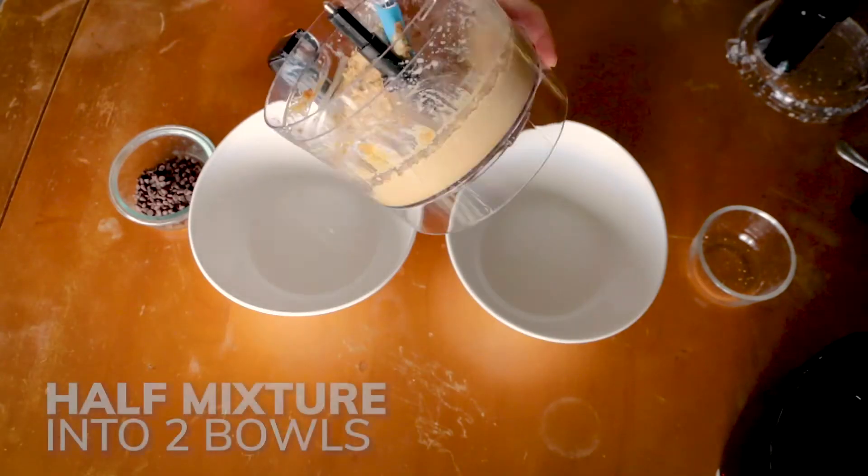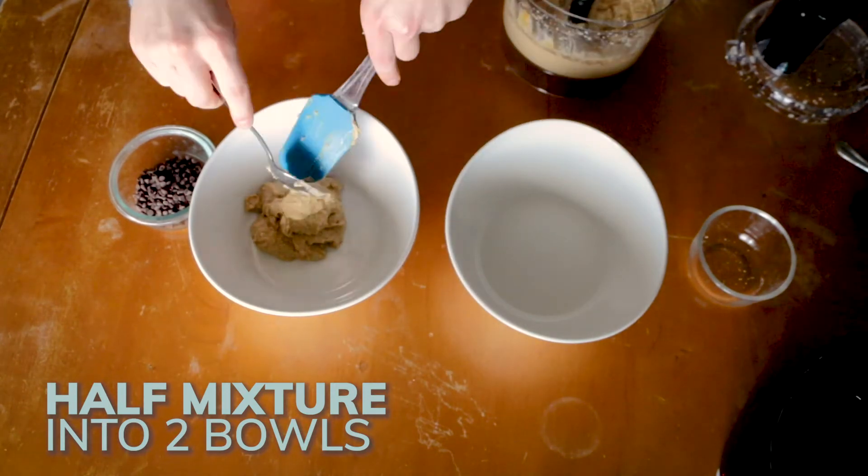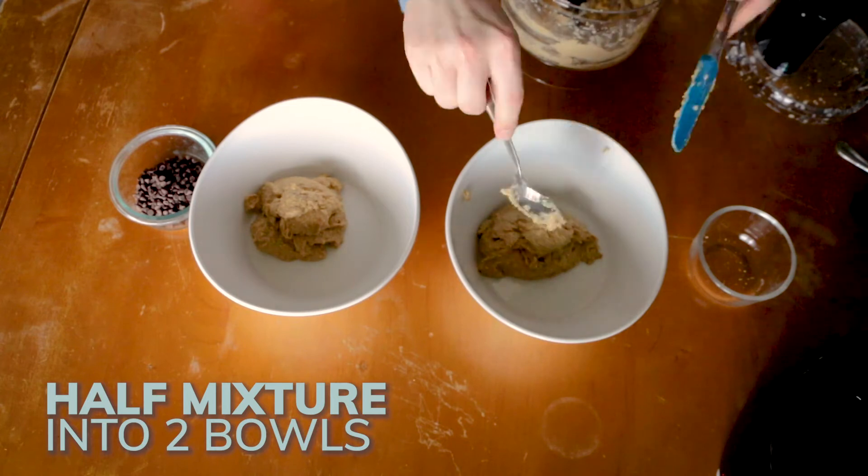Then we're going to blend until smooth. All right, now we're going to take half the mixture and put it in one bowl, and then we'll take the other half and put it in the second bowl.